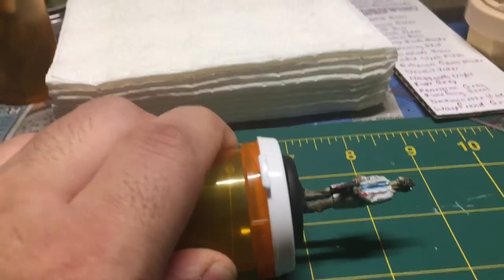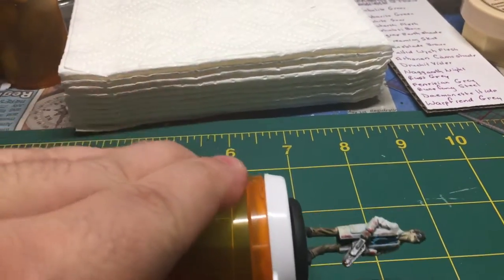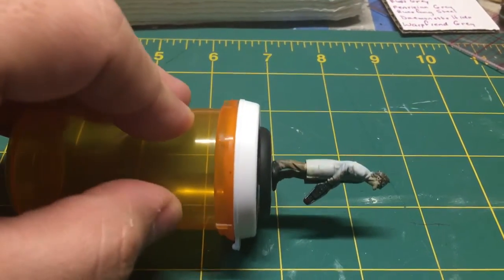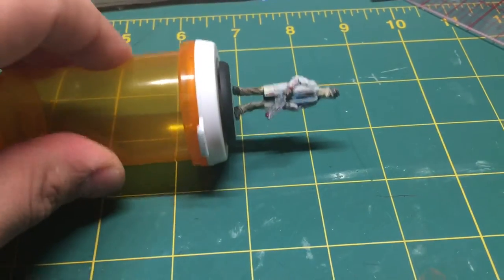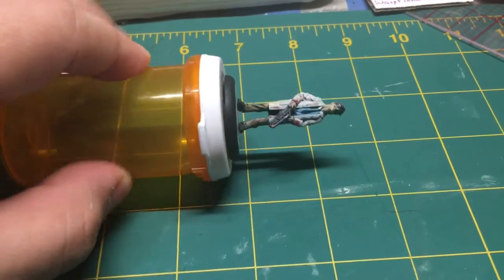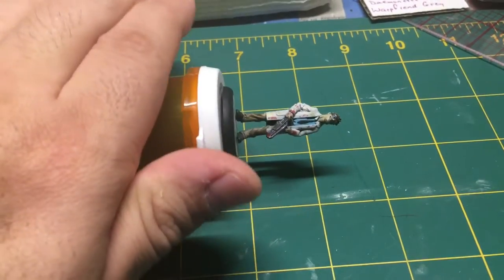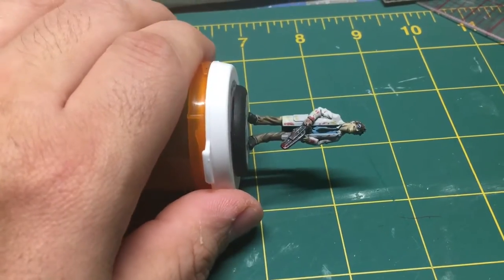This way I can really get into the details, and if I want to rotate it, I can rotate it as well. It's sort of rotisserie-style painting, which is great. It's a technique I kind of just learned by happenstance — something just fell down and I thought, 'Oops, it fell. Wait, it didn't touch the bottom — that's great. Wait, I can sort of brace my hand on this,' and I really can get a handle on painting.